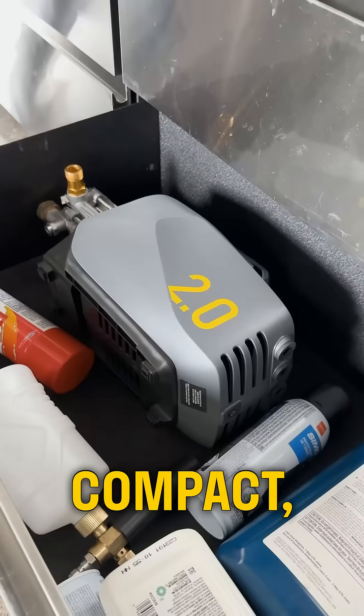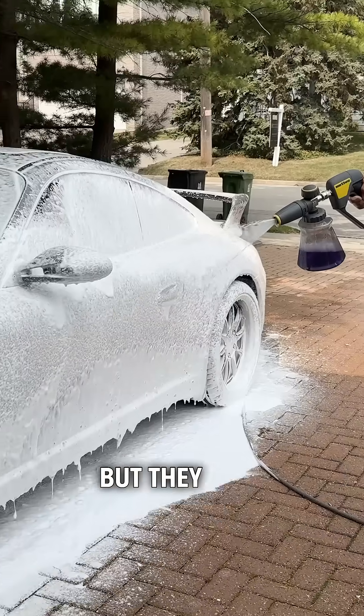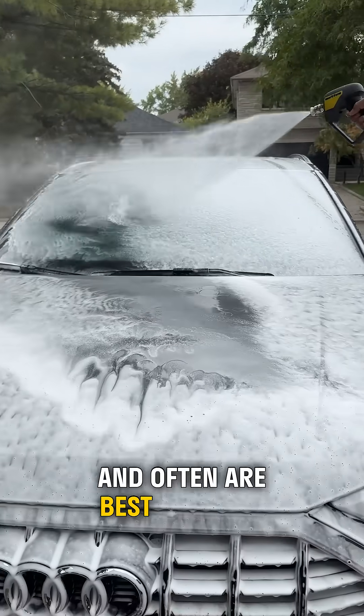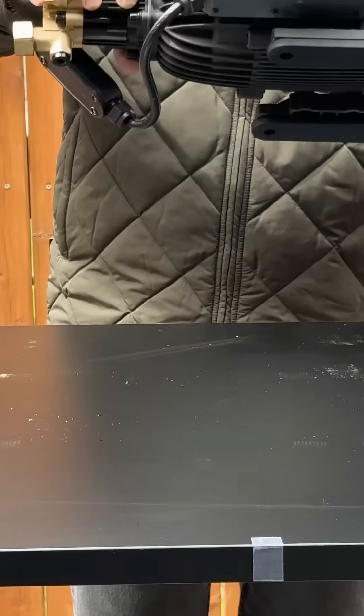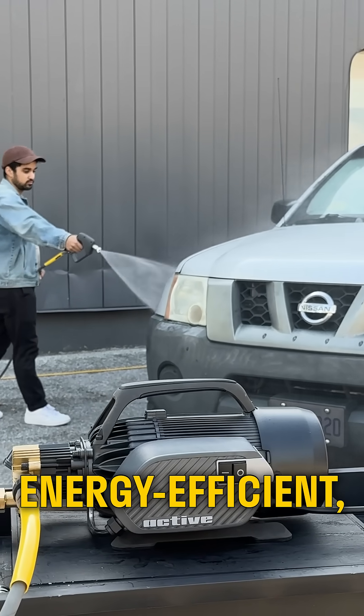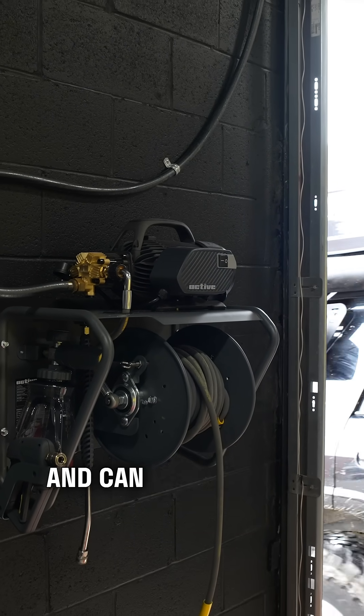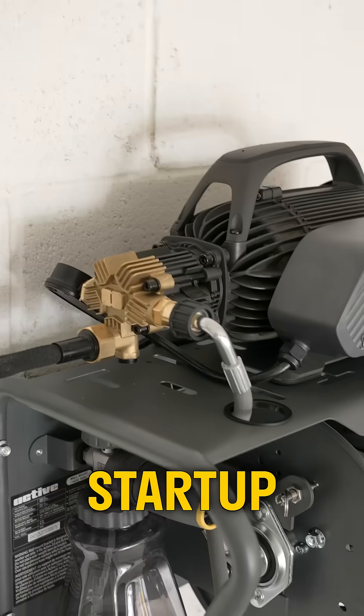Brushed motors are light, compact, and responsive. They allow portability and quick adjustments with your nozzles, but they have a shorter lifespan and are often best used for DIY applications. Brushless motors are heavy-duty, more durable, and energy-efficient — ideal for extended commercial use. The trade-off? They're heavy, bulky, and can trip breakers or generators with their high startup current.